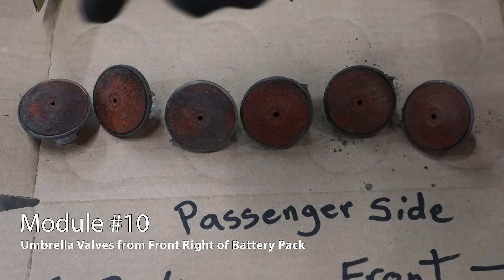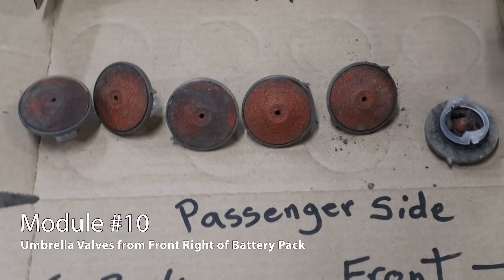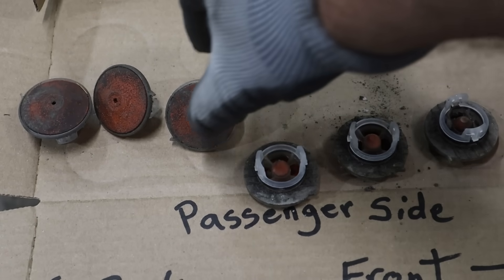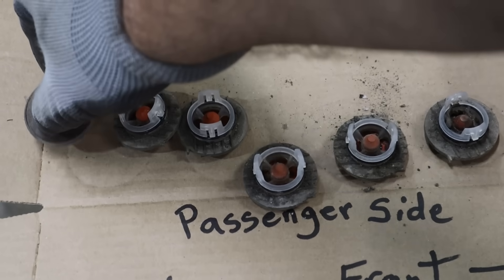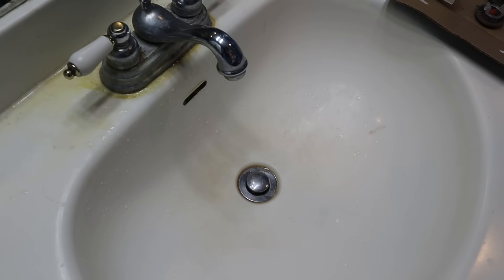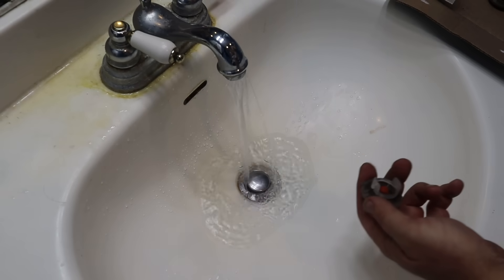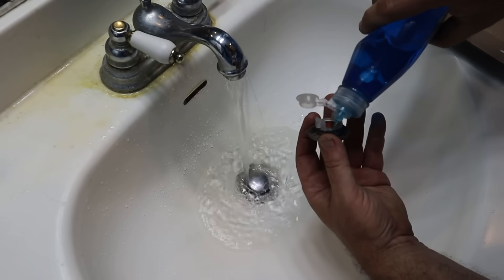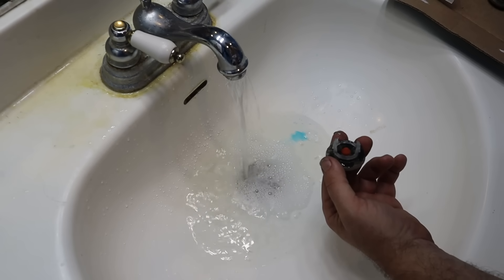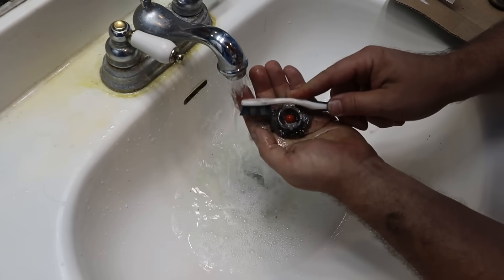This side is closer to the front, this is closer to the back — still on the passenger side, directly in front of the wheel well. They're all filthy, and they're worse over here. So we established that these are dirty. But what if I just cleaned them? I threw them in the sink with a little bit of dishwasher detergent and scrubbed at them, mostly with an old toothbrush, just to see what it would be like, because I had heard of people simply cleaning these and replacing them with pretty good results.